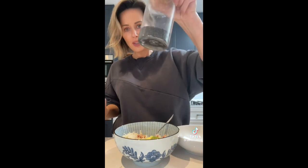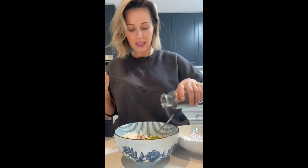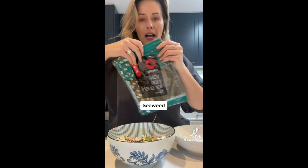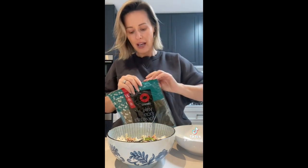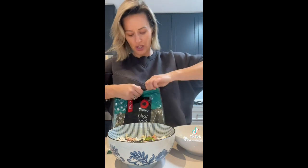Next up, sesame seeds — black sesame seeds, white sesame seeds, any sesame seeds. You need sesame seeds, it makes it taste delicious. Then the seaweed — you can find big seaweed sheets at any supermarket or buy the small ones for kids' school lunches. Whatever you have, just crush them up.